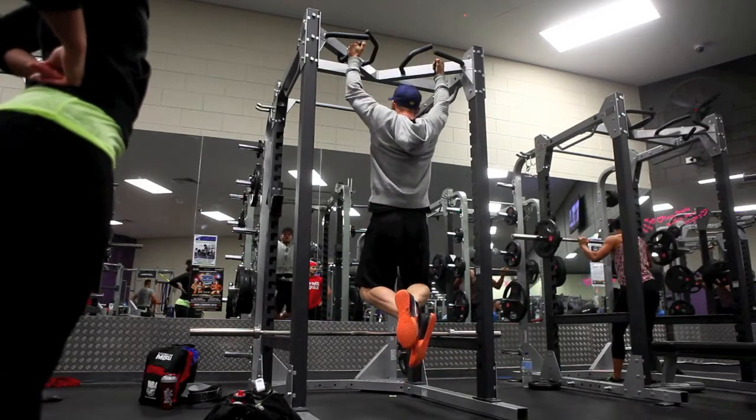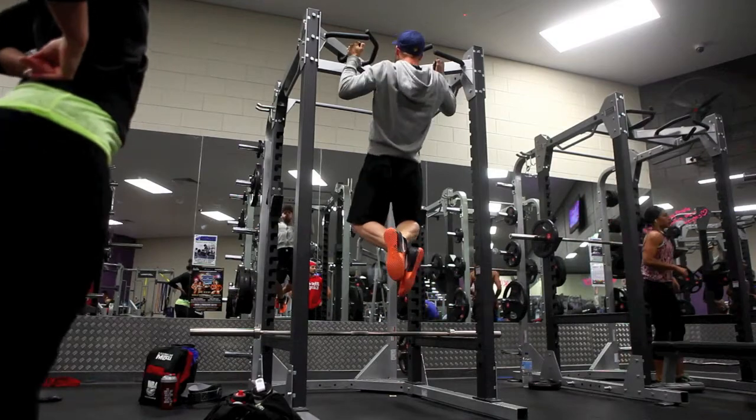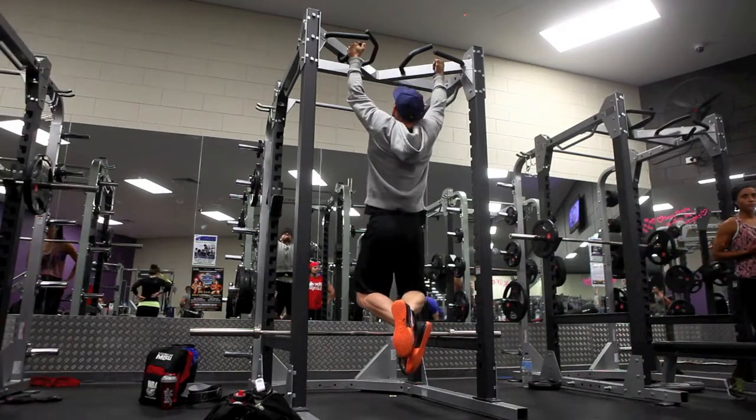She's unfortunately lost quite a fair bit of strength through not being able to train as much and doing her other stuff, but yeah.